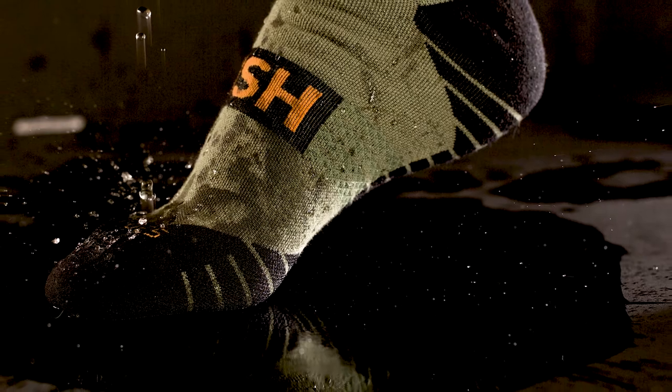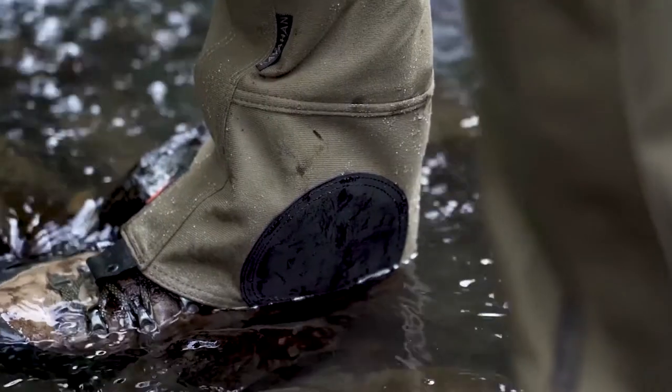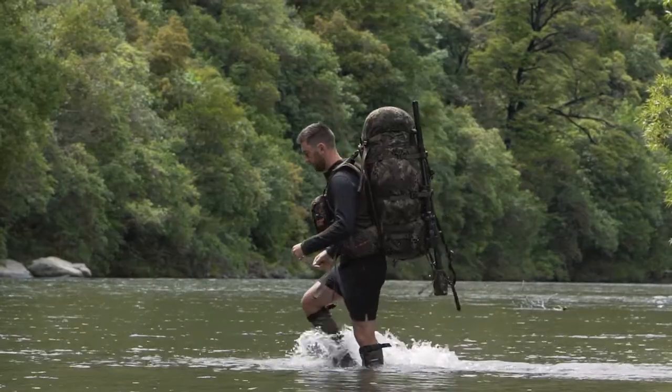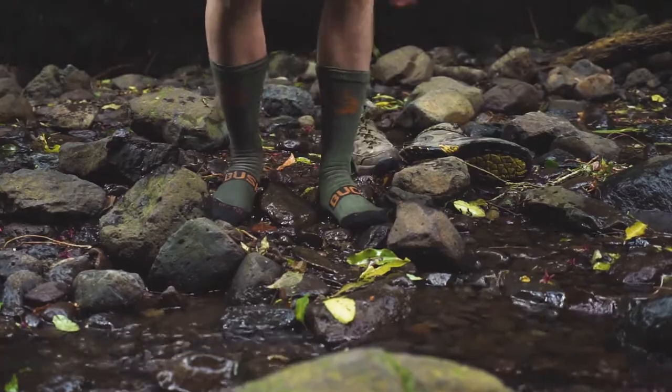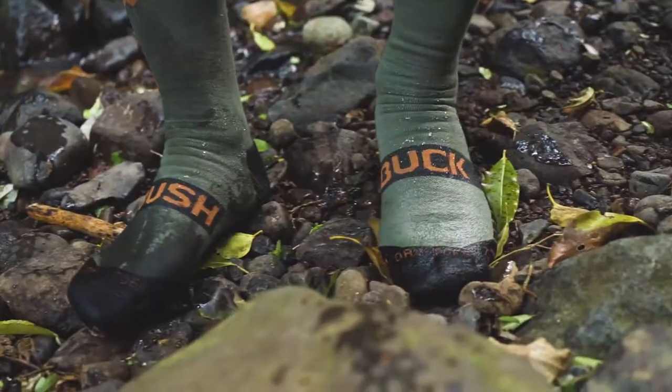The Bushbuck Dry Toe Sock is a staple in our range and one of our customers' all-time favorites. The reality is, whether we're walking through a kale paddock, wet grass, or crossing rivers, our feet get wet — and we all know there's nothing worse than having wet feet. So we've set ourselves the challenge to develop a waterproof sock that solves these issues and makes your adventure great with no regrets.